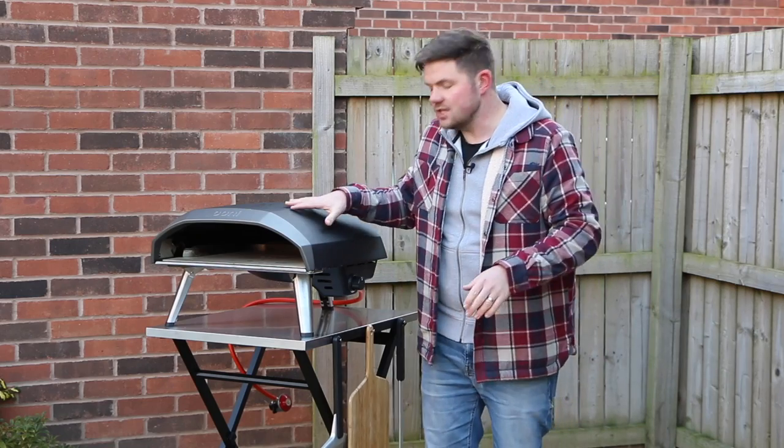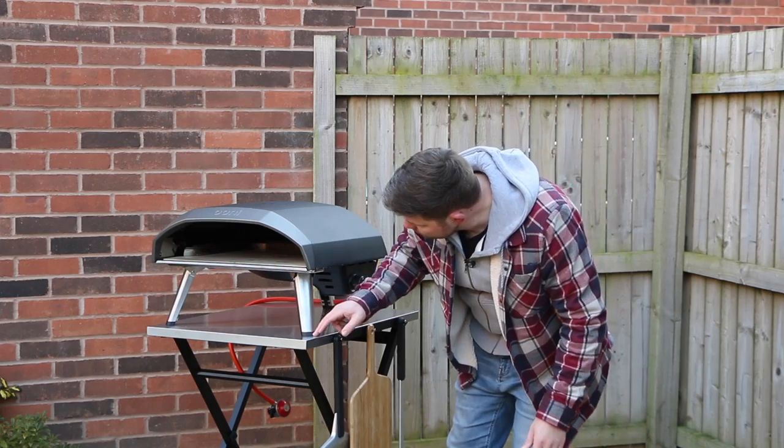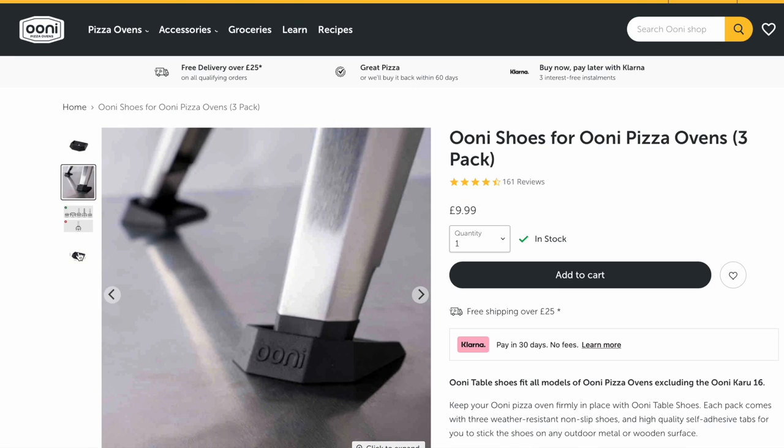Next up we have the Koda 16. This is Ooni's biggest oven in terms of width and it fits perfectly — there is just enough room for this oven. It's important to mention that Ooni recommend you get the Ooni legs if you're using the Koda 16 with this table.